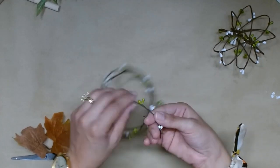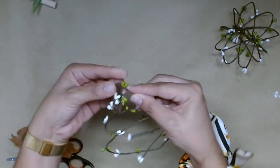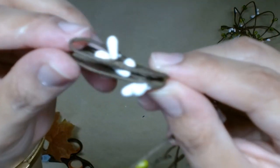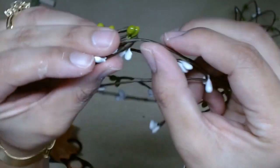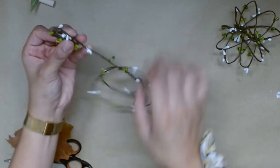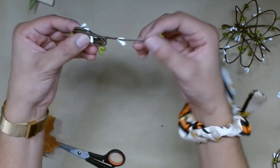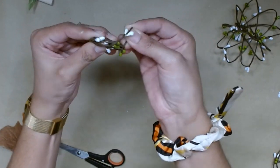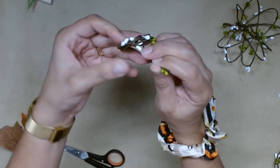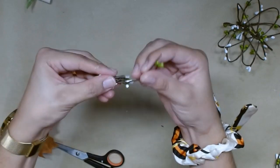Now we're going to make the stem and I just used the garland. You can make a stem out of anything you'd like. I wanted my stem to be about 1 inch in length so I just wrapped it around like so. Once I went around about 10 times, I cut it with a tail of about 5 inches. Now I'm going to put the tail through the loop and wrap it around about one and a half times, leaving another end so that I could secure it to the pumpkin.